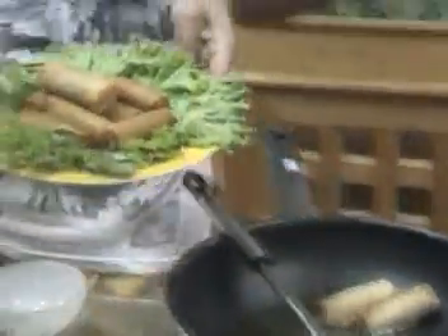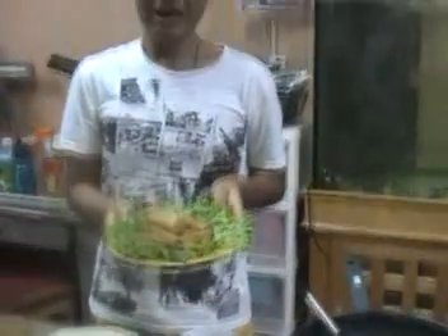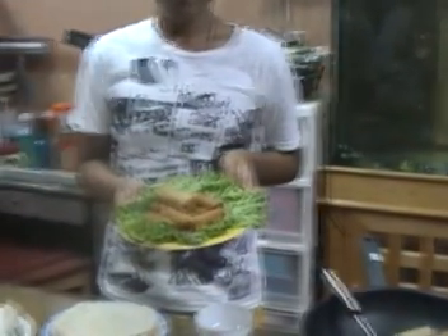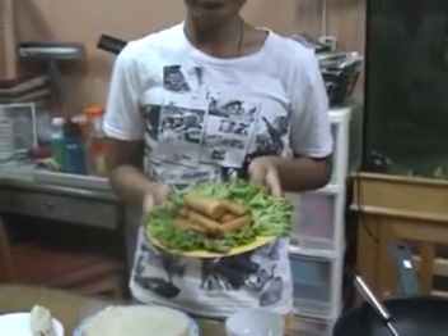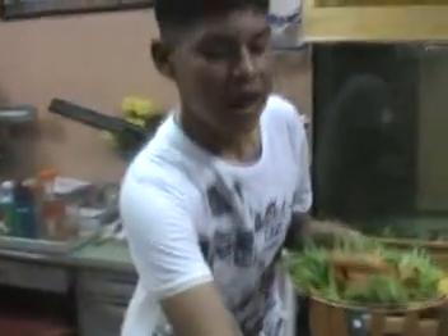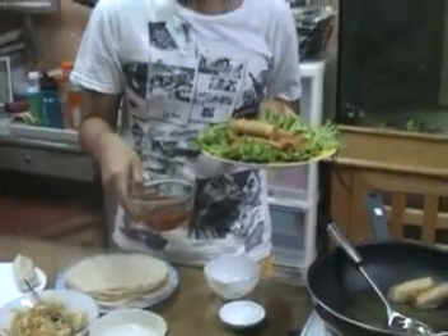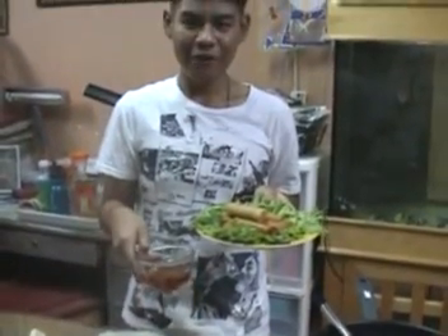Step 7. Finally, serve your crispy spring rolls as a delicious appetizer. They go wonderfully with a sweet and sour sauce and many other types of dipping sauce. Thank you for your attention, I appreciate it. Bye.